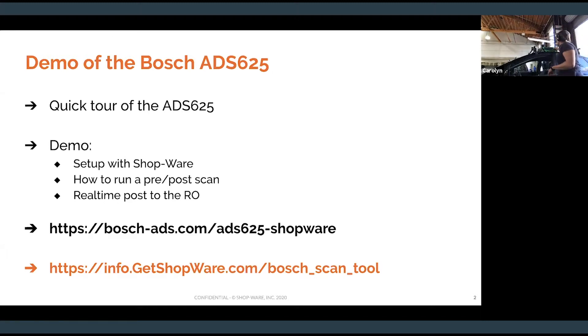So first and foremost, the ADS 625. This is the tool here. This is running on an Android platform — it's a handheld, tablet-style tool. It does need to be connected to your Wi-Fi in order for the wireless upload of pre and post scans to work. So you're going to want to pair this with whatever your Wi-Fi is in your shop. There's a lot of really exciting stuff on this tool. They've sped it up a lot and expanded the European coverage in particular — imagine that, it's a Bosch tool. They also have some service information, wiring diagrams, and other stuff plugged in here. For more information, go to Bosch-ADS.com/ADS625-Shopware — that's how you get more information about this tool directly from Bosch.